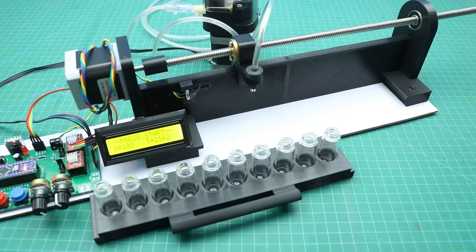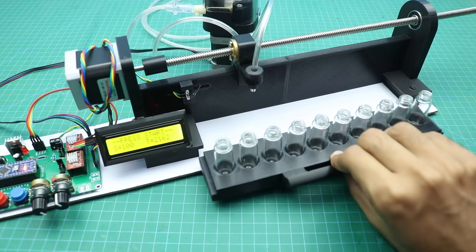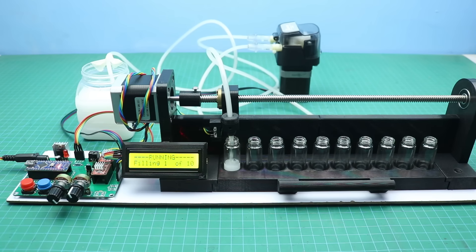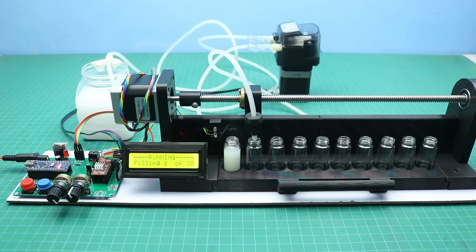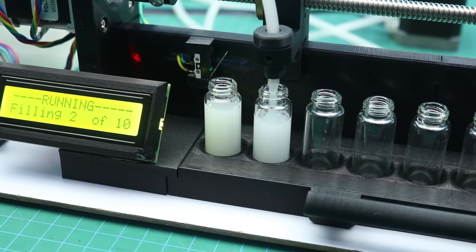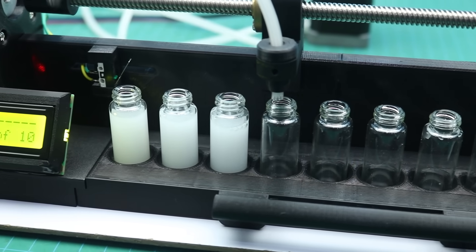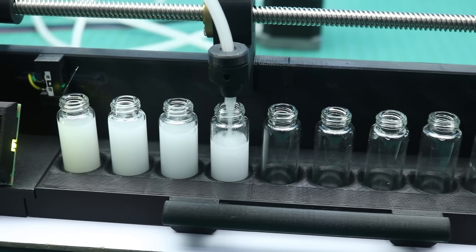Hello friends, welcome back to my channel. In today's video I will show you how to make a micro filling machine for precise liquid filling from 1ml to 10ml. This machine is perfect for small bottles, lab use, DIY projects and even small scale production.